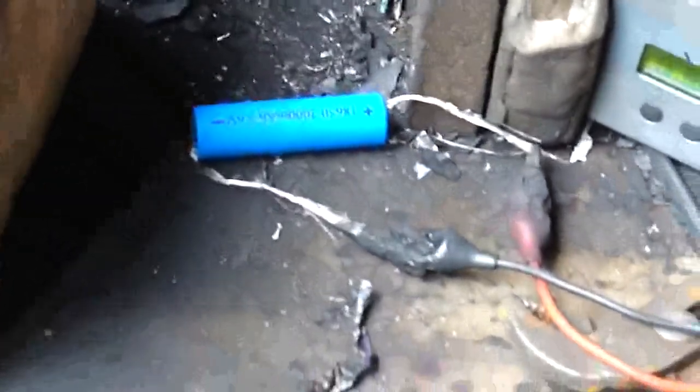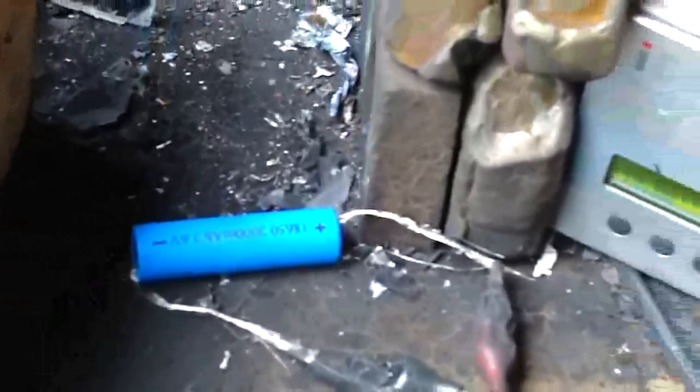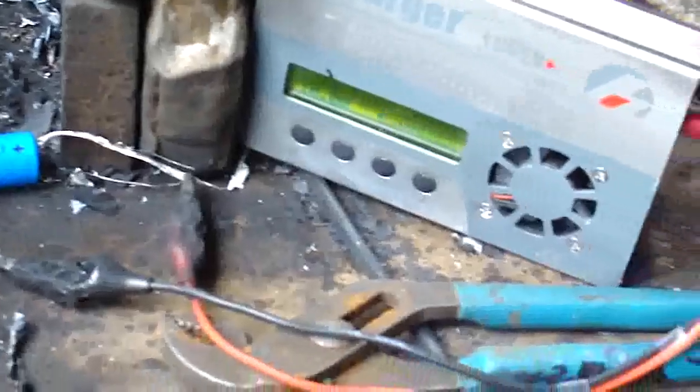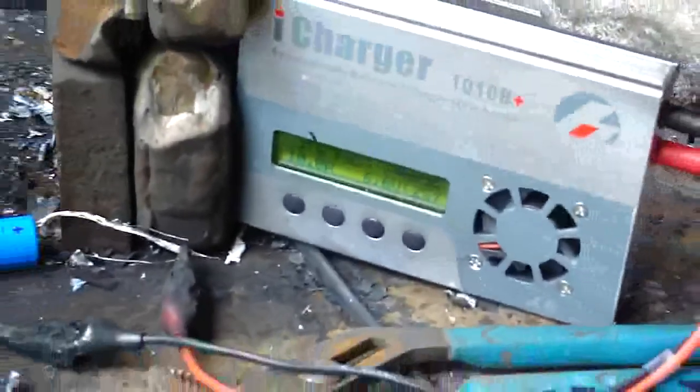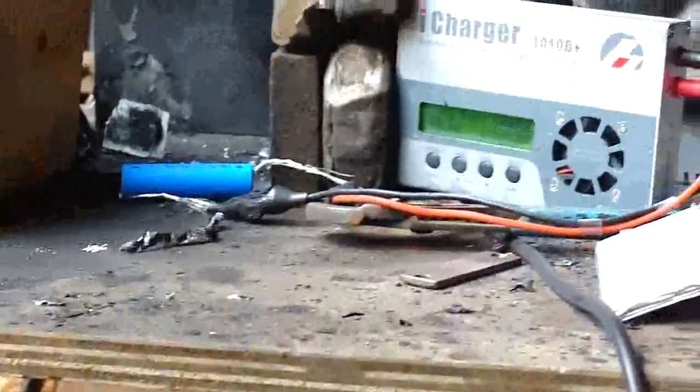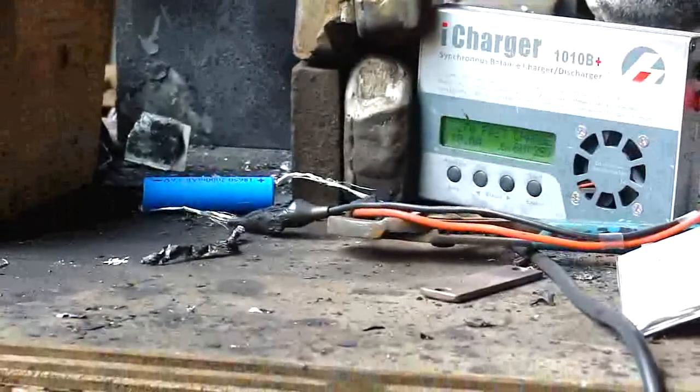Here we have an 18650 2Ah lithium cobalt cell, often called lithium ion, though they're all lithium ion cells. The charger is set up thinking that it's a 2S string of lithium iron phosphate, and we'll see what happens.